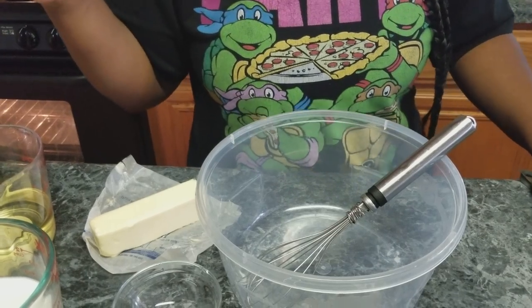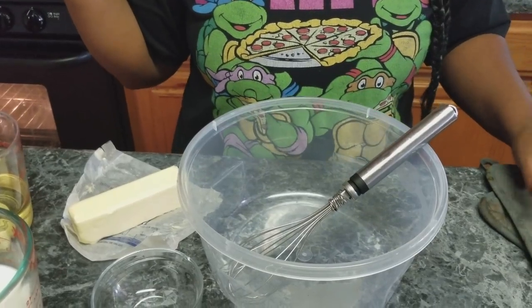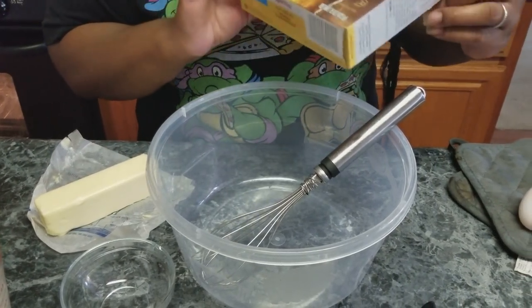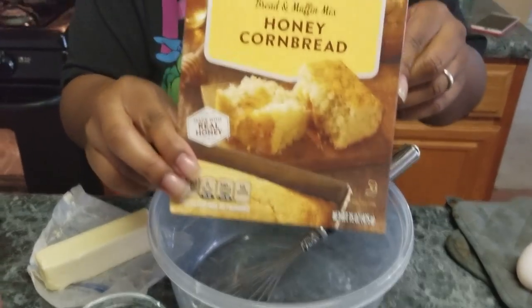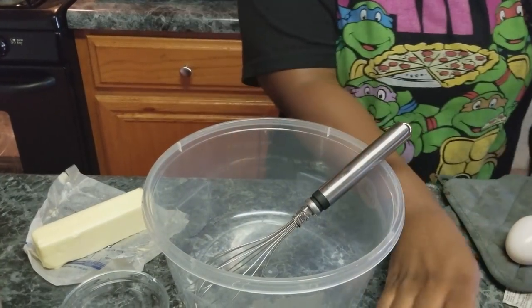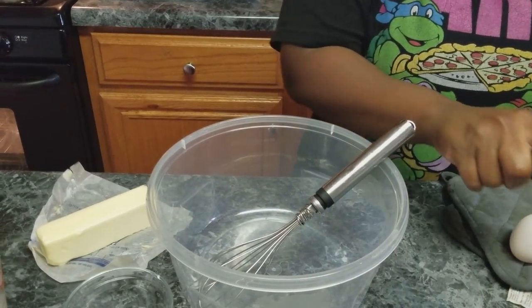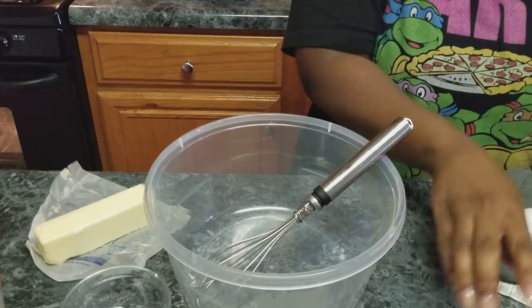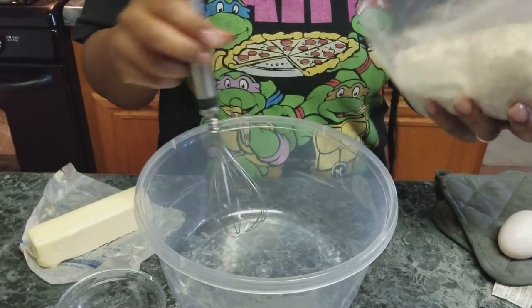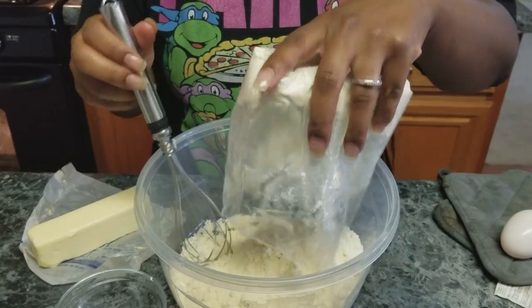For the cornbread today I'm not going to make it homemade — I'm going to use this Krusteaz honey cornbread box mix. I'm doing two boxes for the house so I'm going to double my ingredients.